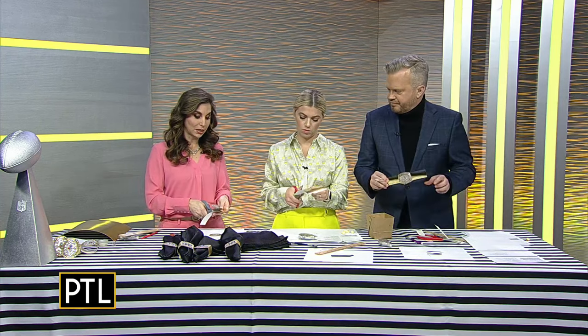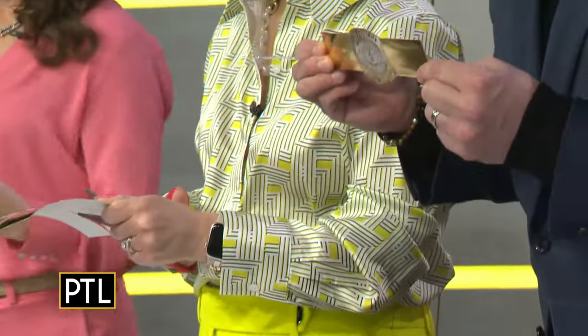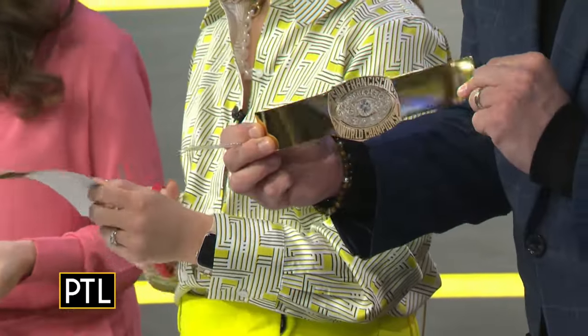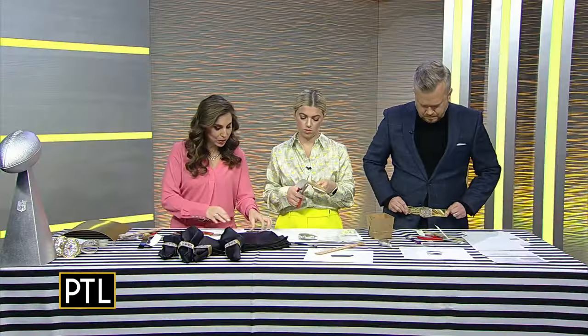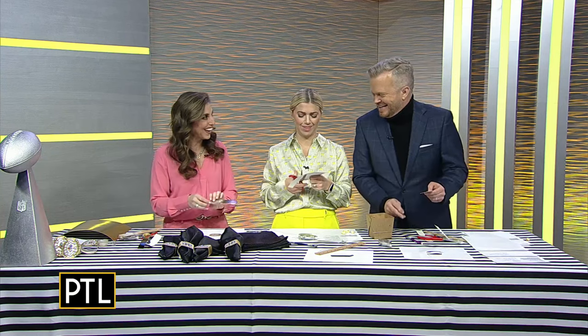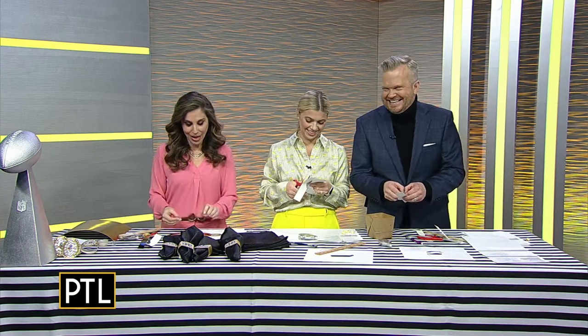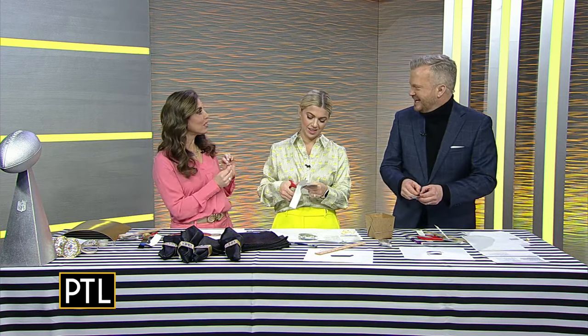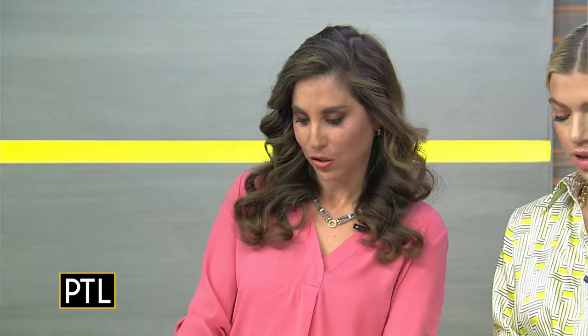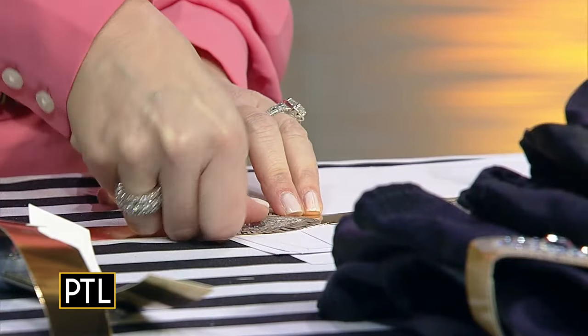So we're actually going to use the glue tape to seal it. But our next step, once we have this, it looks almost like a mini belt. Then we're going to take our gems — you each have a set of gems. I love these sticky gems because you don't need extra glue. We're going to add gems; I have three different sizes here, all different sizes. Start sticking your gems — these are the diamonds that are in our rings.